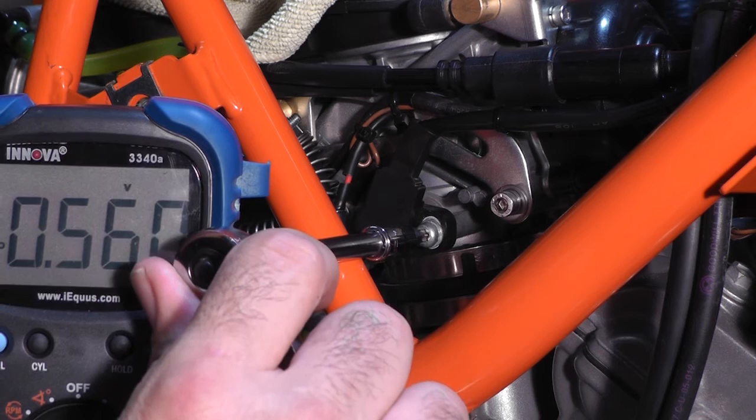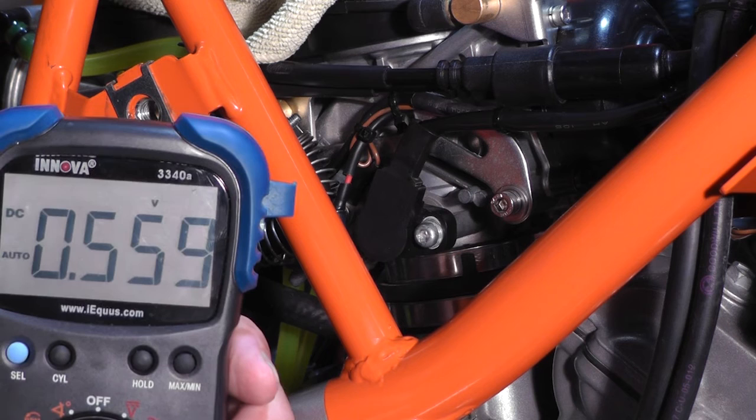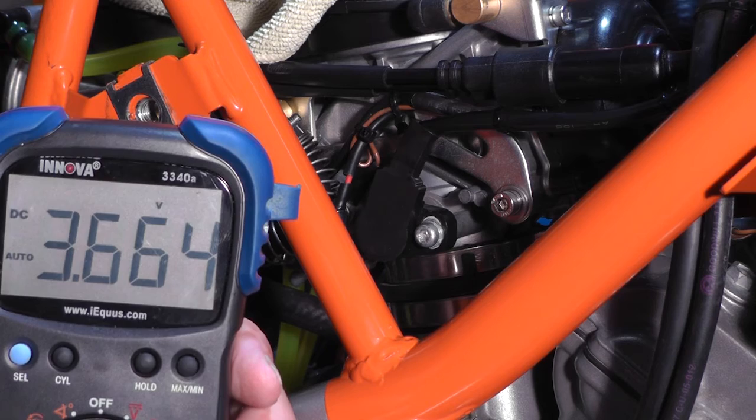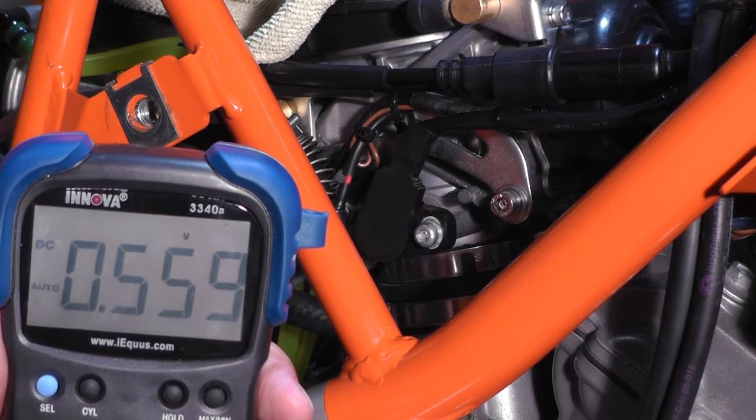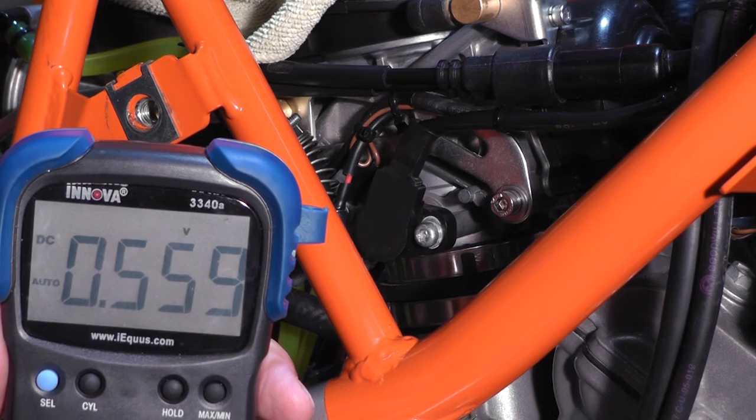It went up just a hair — that's all I'm going to do. I'm at 0.559 at neutral and 3.65 at wide open throttle — right dead nuts in the middle. So that's all it takes to adjust your TPS on your KTM 950. Take a look at tpstool.com — it's really inexpensive and I think you would like it.